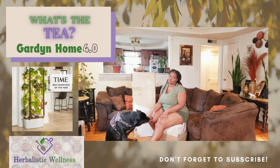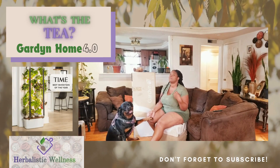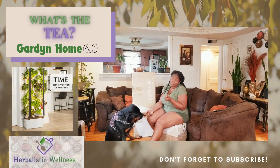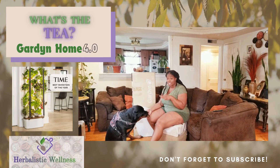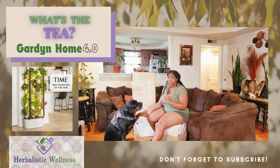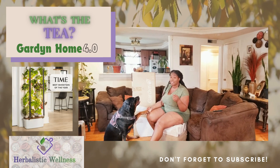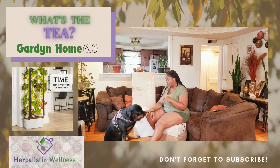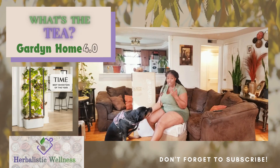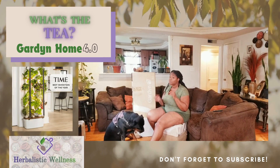One of my biggest issues this season of growing was the bugs and insects. I grew so much stuff and the bugs and insects literally devoured every plant I had. So I'm so excited to check out the Garden Home and see what it can do to help me with the insect issue. Growing things indoors should help lessen the impact of insects on my overall harvest when it comes to my vegetables or herbs that I choose to grow indoors.